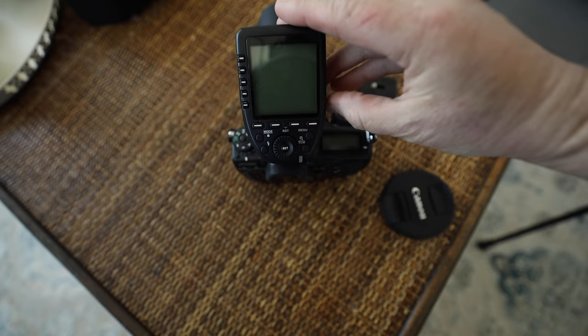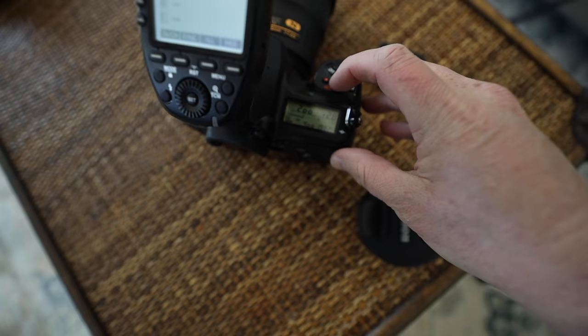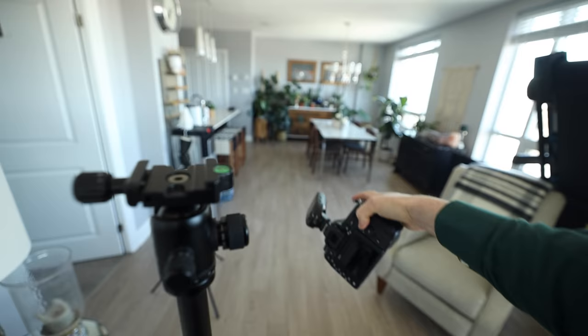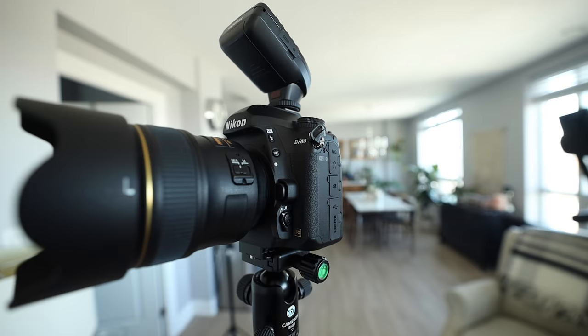I'm turning on this controller, set to 1/8 power or plus 0.03. I'm going to start at F2.8 at 1/200th of a second and ISO 400. The camera's going to go up here and I'm going to stand out there. This is a Nikon D780, and I'm specifically excited for this to be my main camera this year because it makes video a little bit easier. I do both photography and video at weddings, and it makes autofocus actually possible in Nikon cameras, which hasn't been a thing for quite a while.